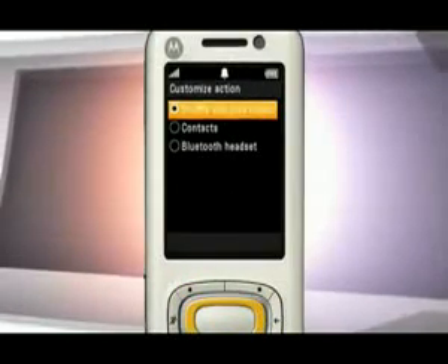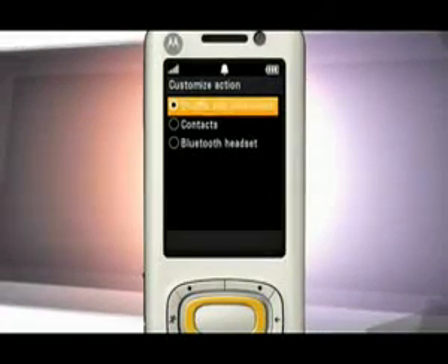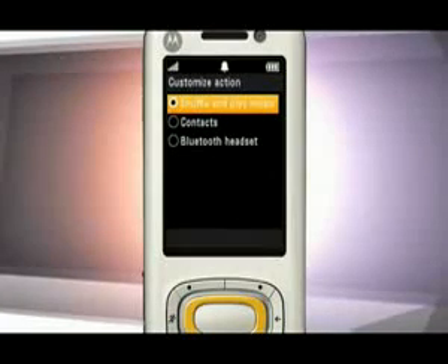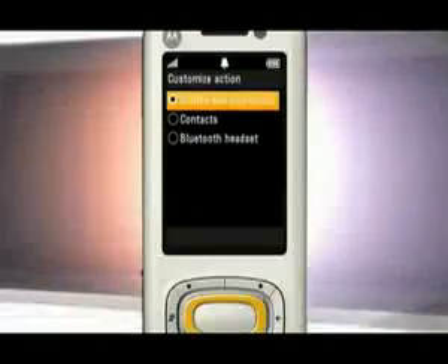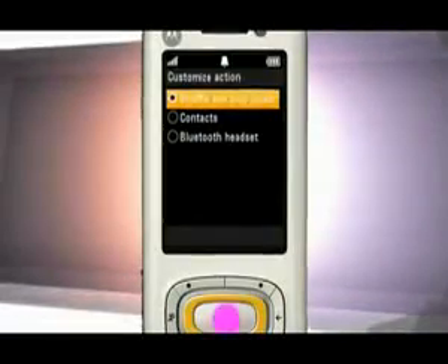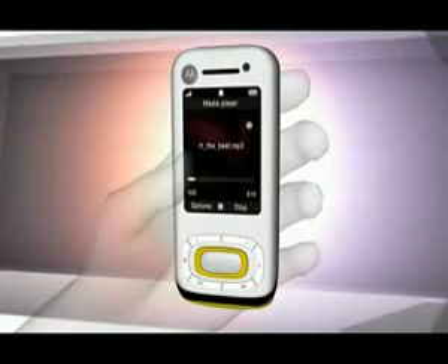You have three options: shuffle and play music, access your contacts, or turn on Bluetooth. Press the center key to select the action that best suits you. For this example, we'll choose shuffle and play music. Now all you have to do is shake your phone twice, and you'll be able to shuffle and play your favorite tunes instantly.